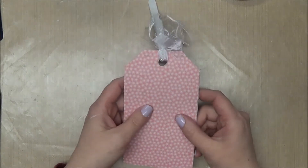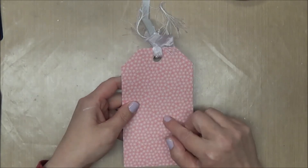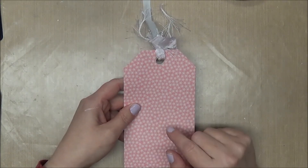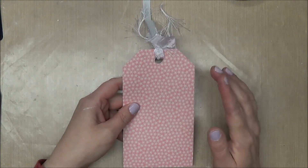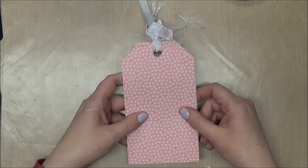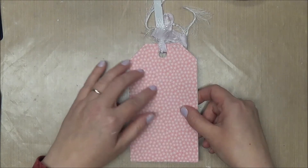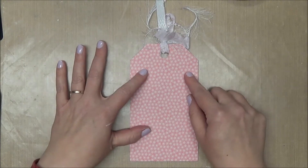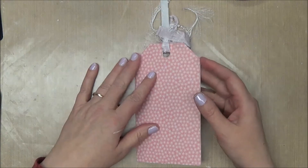I actually cut two tags. On the back I used this paper from SEI — it's from the Charming Pack, which I showed in a recent haul video; it was a freebie SEI sent me in my card pack. Both tags are cut at six and a quarter inches from the Art Philosophy cartridge, and I adhered them together after the doodling was done.